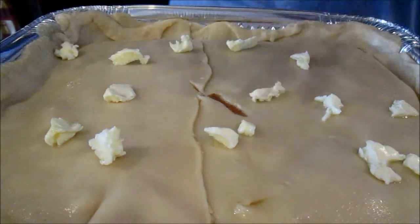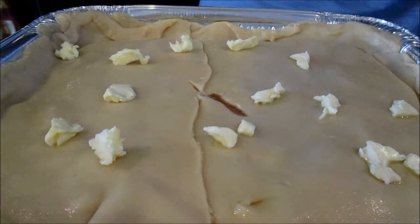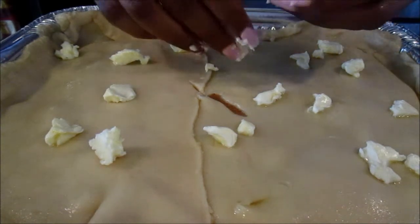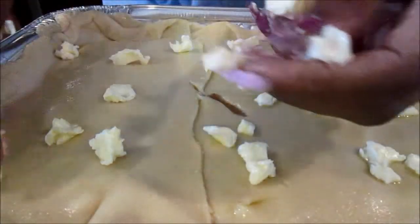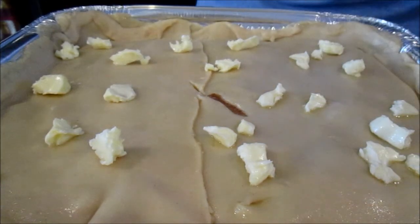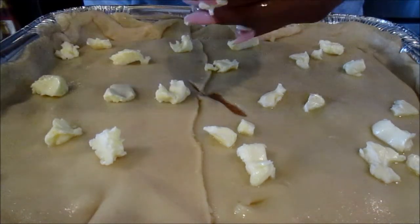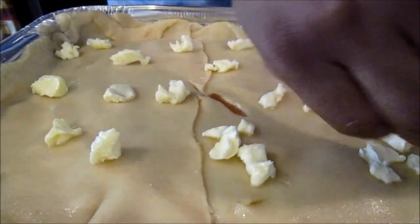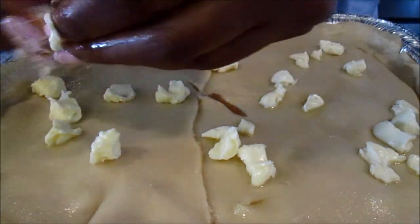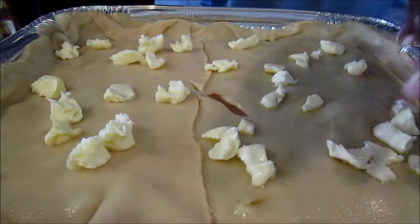I do use almost the whole second stick of butter total — I have maybe about a fourth of a stick left. Get it all over the surface. This just makes it taste even better. Now you can put it in the oven.